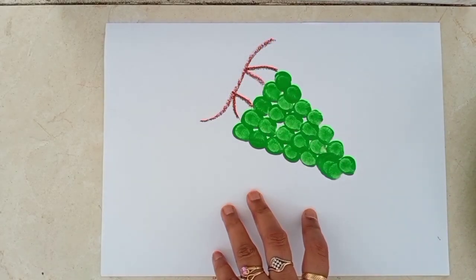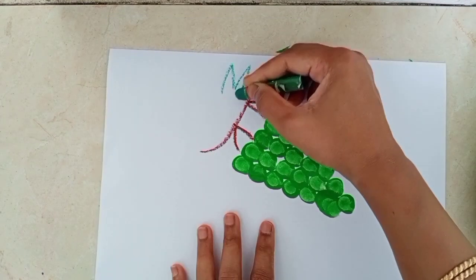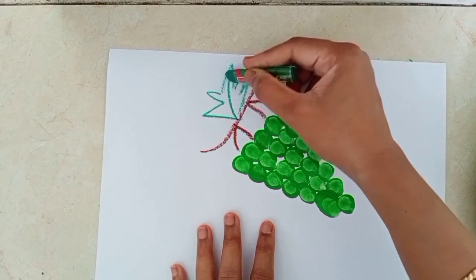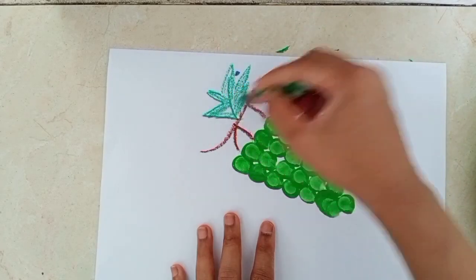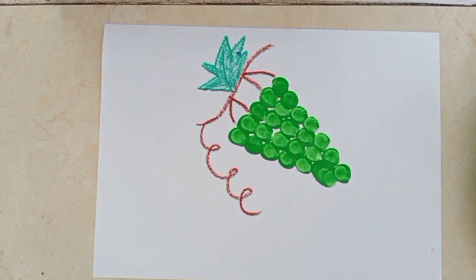It's looking so pretty — yummy, yummy grapes. Now we have to color it. Students, our grapes is also ready. With the help of our thumb, we can make so many things. Our thumb is so important, right?